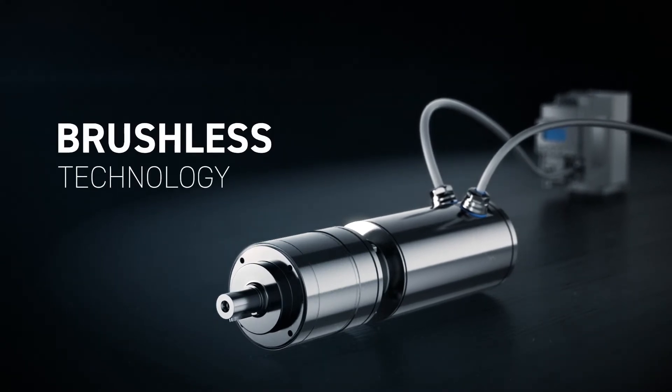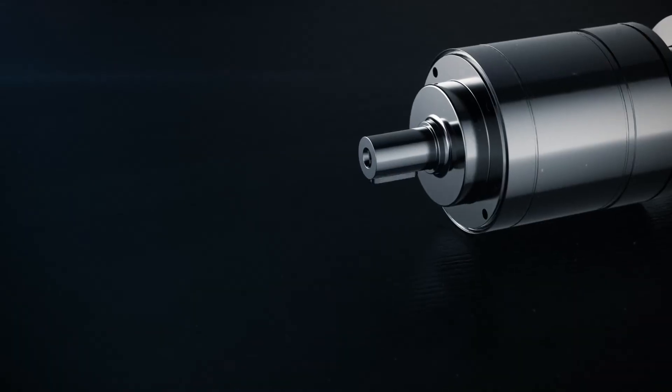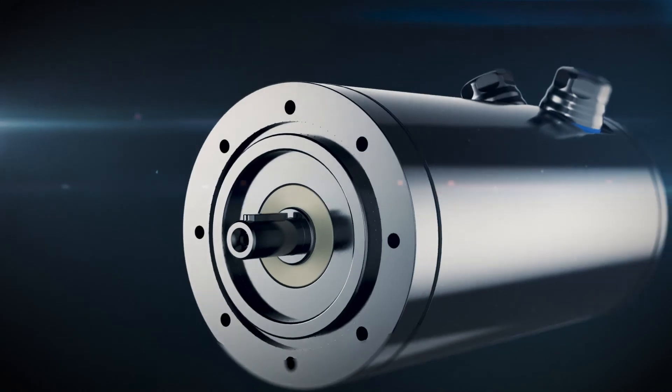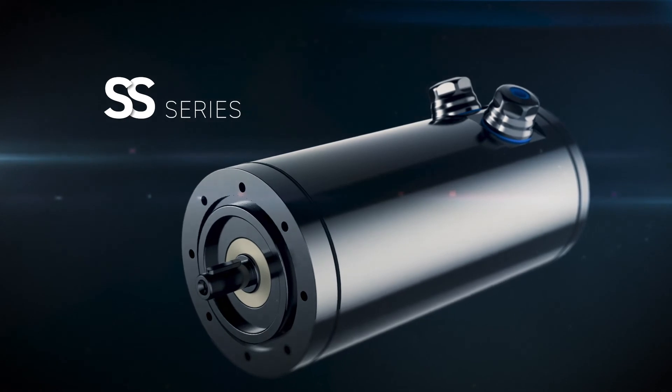The brushless technology guarantees compactness, power, and total control over torque, speed, and position. SS Series. One step beyond.